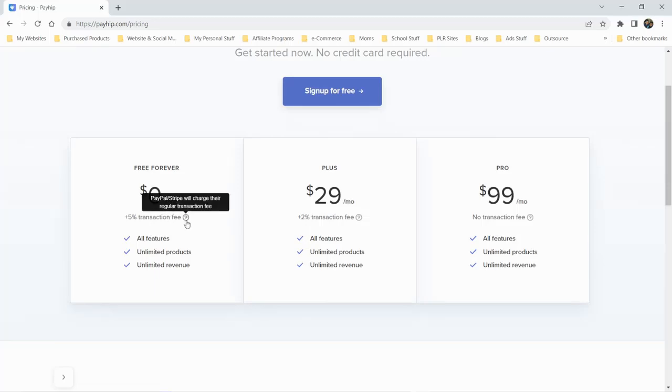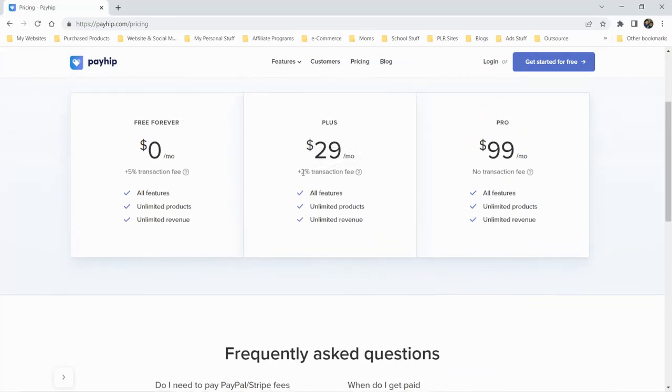That 5% is what the platform charges on top of any payment processor fees from PayPal or Stripe — those are usually 2.9% plus $0.30 per transaction. The Plus plan has all features, unlimited products, unlimited revenue for $29 per month with a 2% transaction fee. I only see a monthly option — no annual billing to save money. The Pro plan is $99 per month with no transaction fees, all features, unlimited products and revenue.